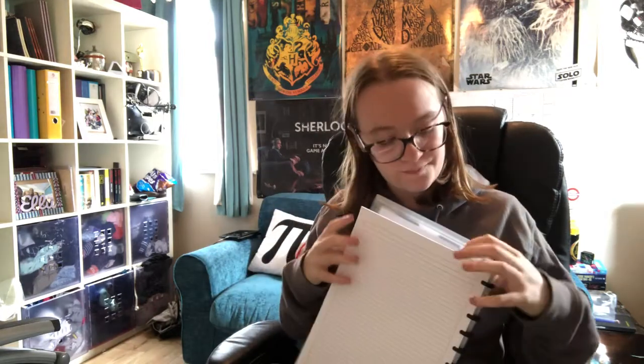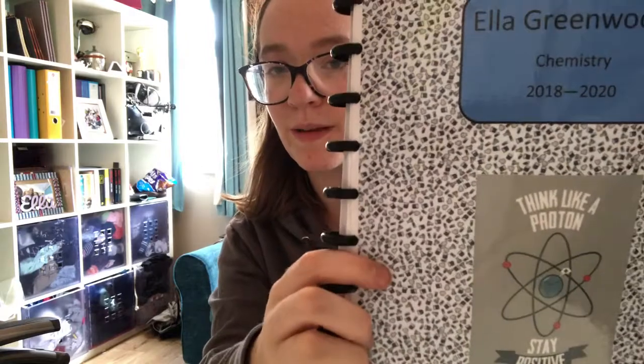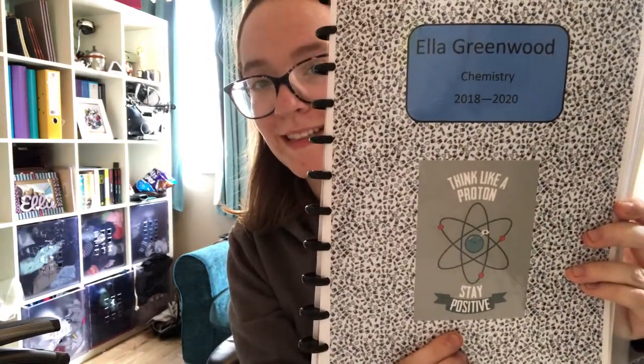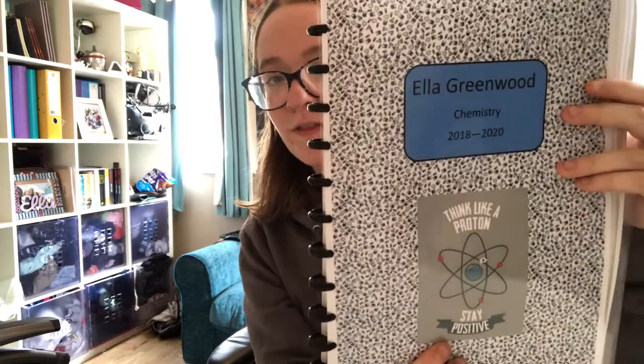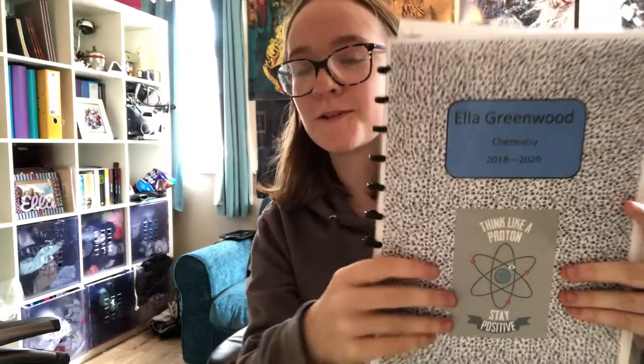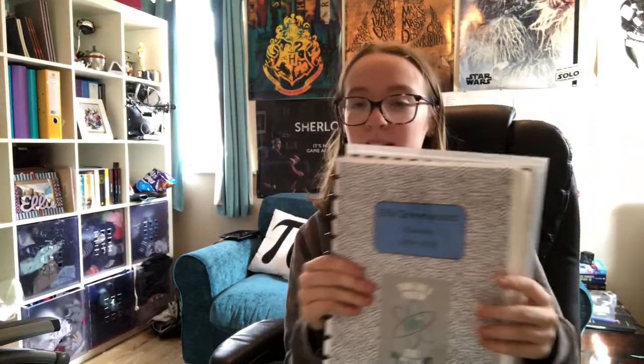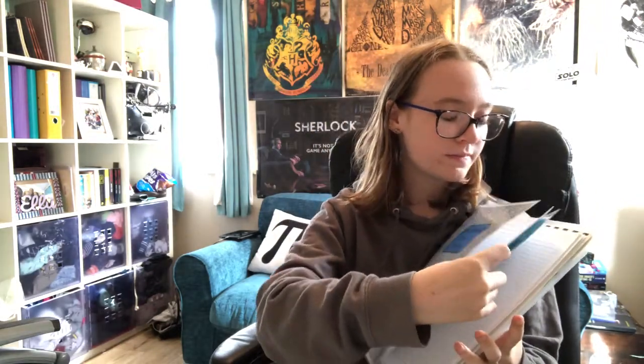The next thing I've added is these dividers, which I made on Publisher. It's the same background as the front cover to represent the subjects. I've put this little 'think like a proton and stay positive' quote on there, and then I've got my name, subject, and the years I'm in sixth form. It's laminated with the same laminator just to protect it a bit. I'm using these to divide up my subjects.